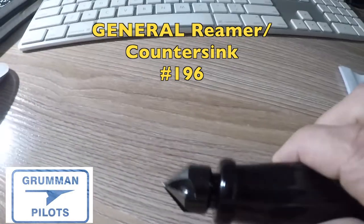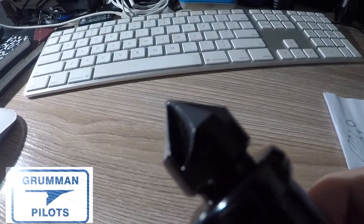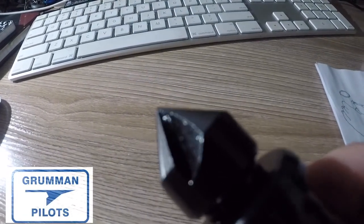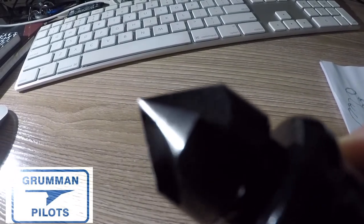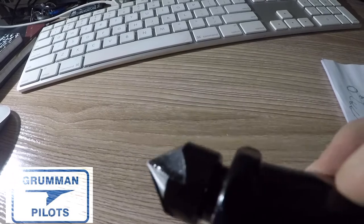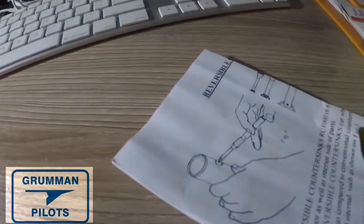The General Reamer Countersink number 196 is nice because it's nothing to remove — it just goes in the drawer. When we've got a hole we want to deburr while we're drilling, it's going to be right there for us to use. This was another one that came in the mail today on June 1st.